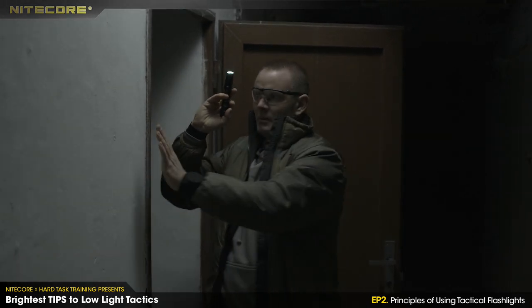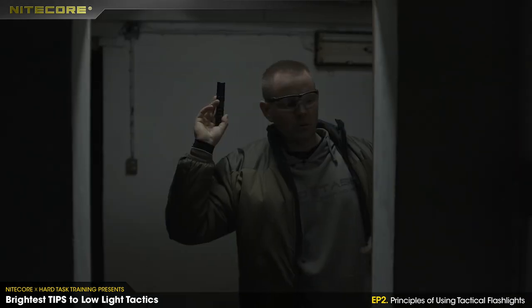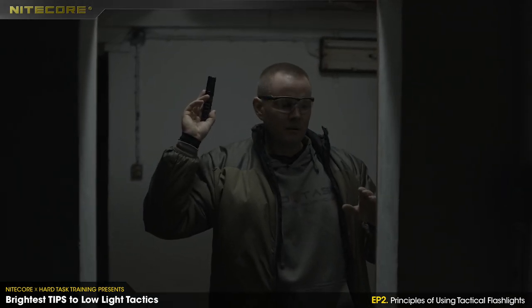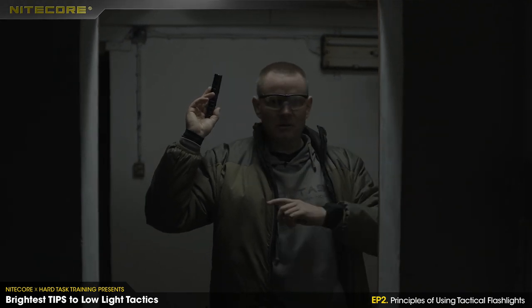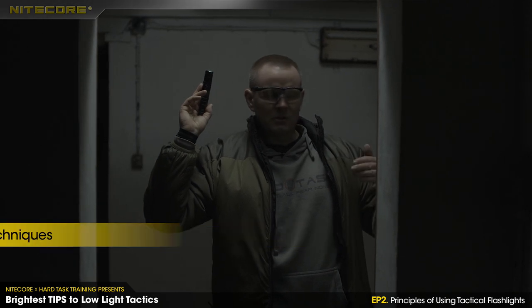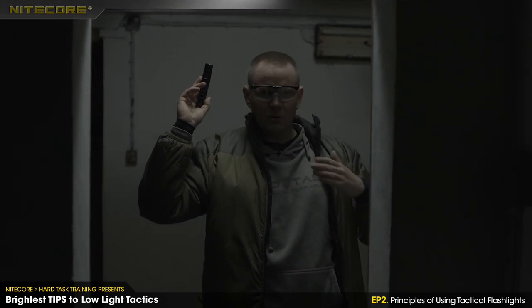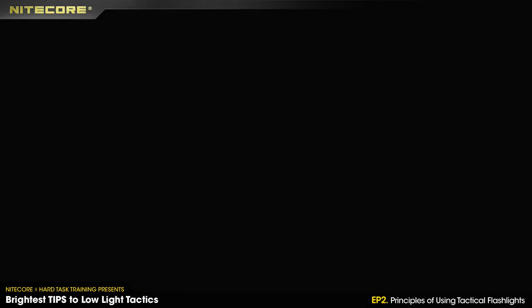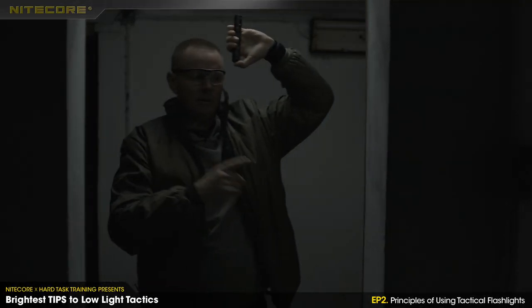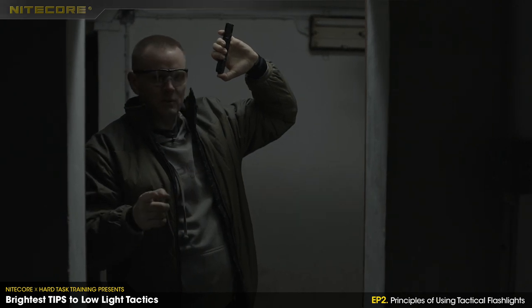One more technique we call the slide-by: just move from left to right or right to left. It can be done in darkness. I'll demonstrate. I'm on the left side of the door — stroboing. Now I'm on the right side — stroboing again. As you can see, my movement was invisible. I moved from left to right in one second and there's no chance for the bad guy to hit me.